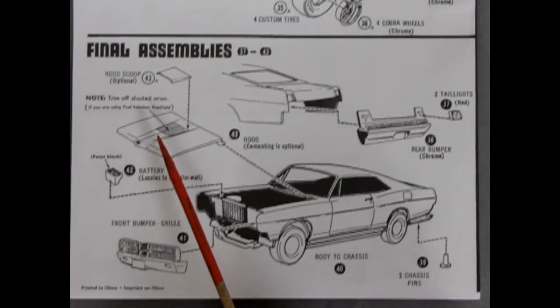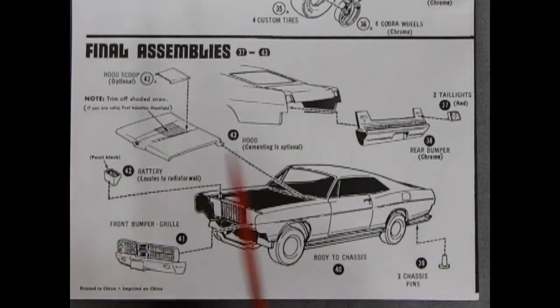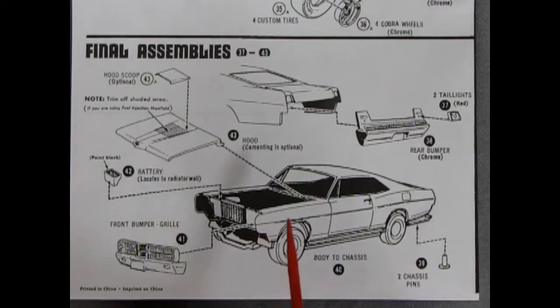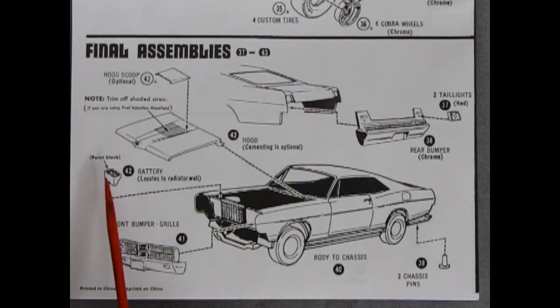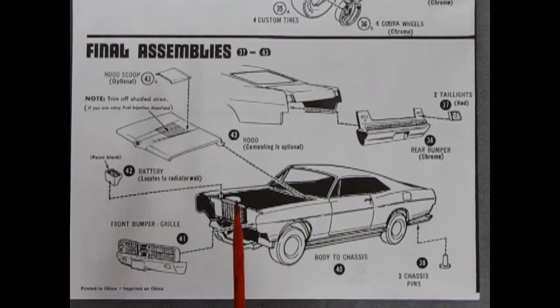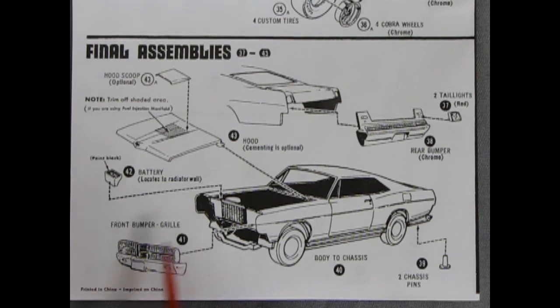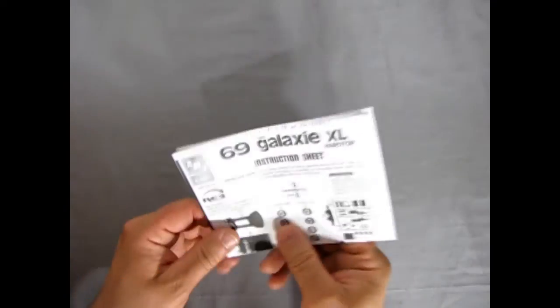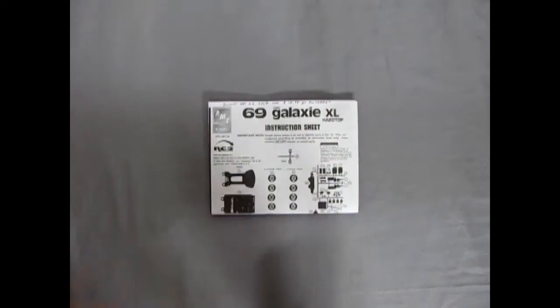The exhaust system — stock only — glues on the ends of the pipes to your stock manifolds, or for the custom version, big headers with custom pipes going off the sides. For the final assembly: you can cut a hole in the hood and glue a hood scoop over the top for velocity stacks or dual two-barrel carburetors. Chassis pins lock it together, the battery gets painted and glued onto the radiator wall. The front bumper and grille glue on, the rear bumper has red tail lights, and the whole thing glues together for your completed '69 Ford.